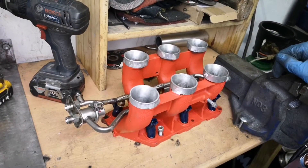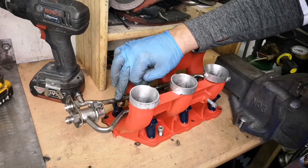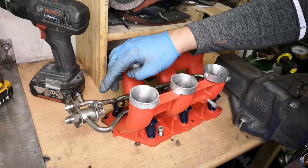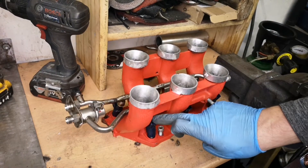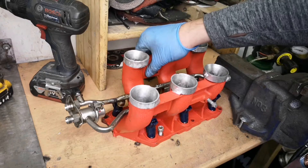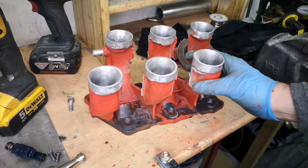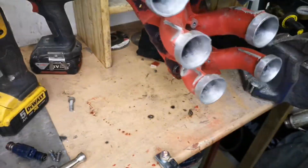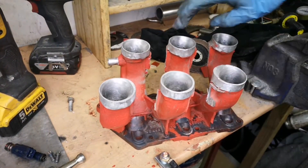Very annoyingly, we have a problem. Problem number one: the fuel rail is leaking slightly — I think I can sort that no problem. Problem number two: I cannot get the injector plug on because of these tabs, so unfortunately I'm going to cut all of them off, which is a bit of a shame.